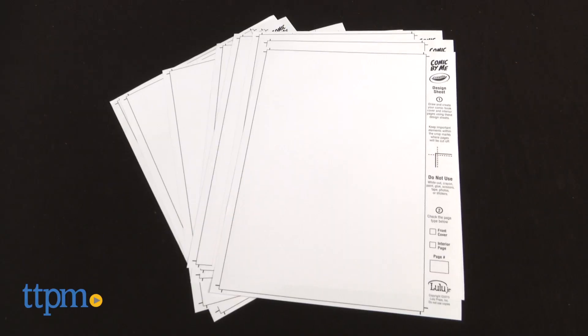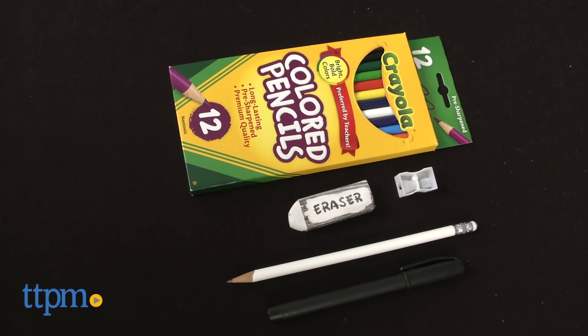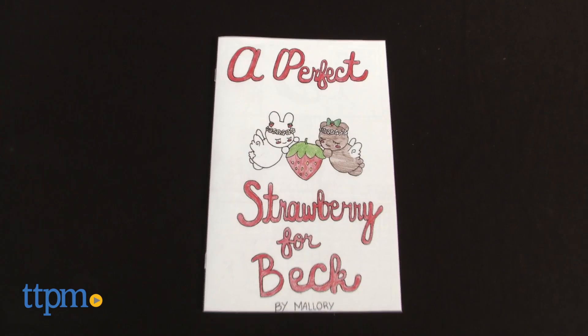Included are 16 page templates, 1 cover template, a 12 pack of Crayola colored pencils, a pencil, a tracing pen, and a postage paid envelope.